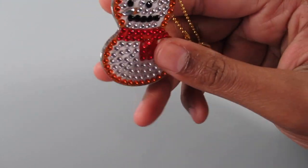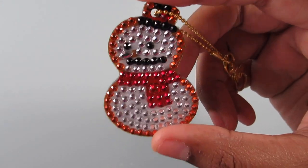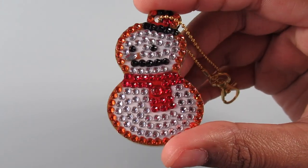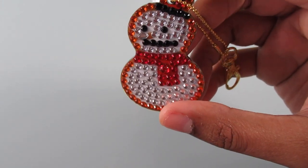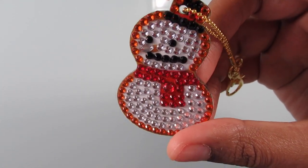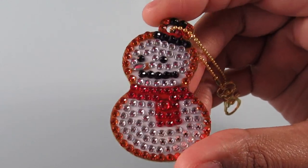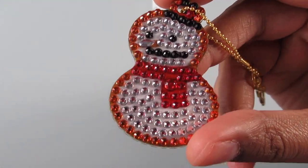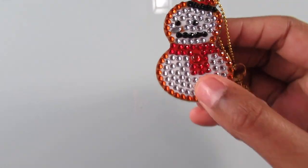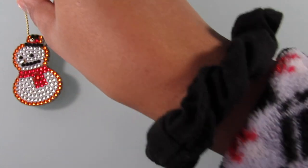Here is the first one — I'm not going to show the back because you guys know the back is the same as the front. This is my little snowman! I kind of wish his nose wasn't the clear diamond though; I wish it was like orange or something, because you know snowmen always have like carrots in their nose. But yes, that is that one.